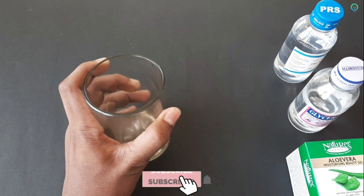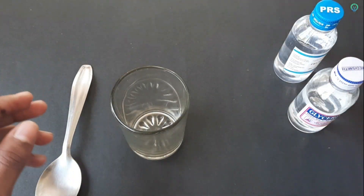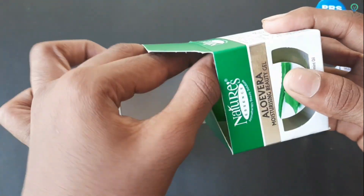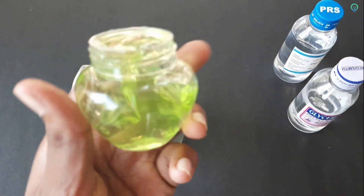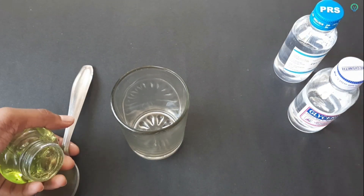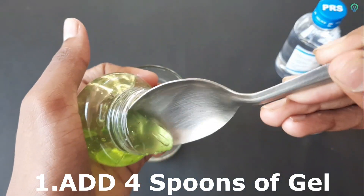We have a container and a spoon. We are adding aloe vera gel. I am going to add aloe vera gel and mix it in.